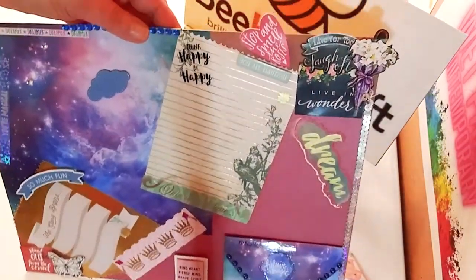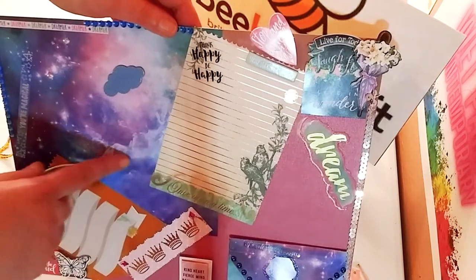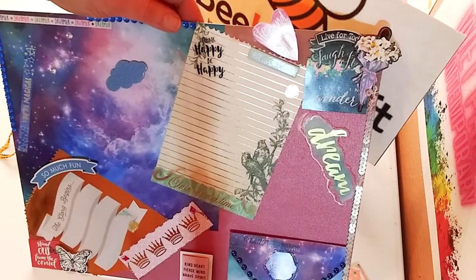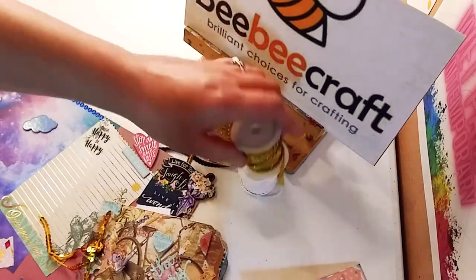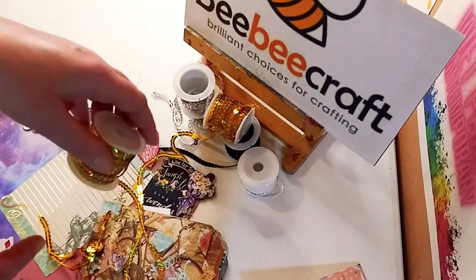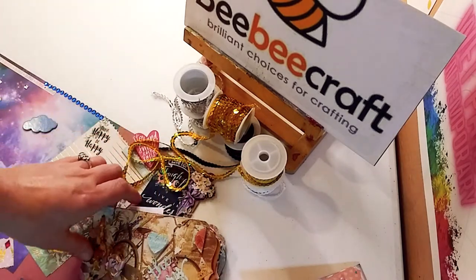So I just want to talk a little bit about BB Craft and their YouTube program. If you have at least a hundred subscribers or more, you can sign up for their YouTube program and receive some of these beautiful art supplies and craft supplies for yourself. All of these links and the sequin trim links will be in the description below. They are affiliate links, just letting you know, and I will be putting their website in the description as well as the link to the YouTube program.